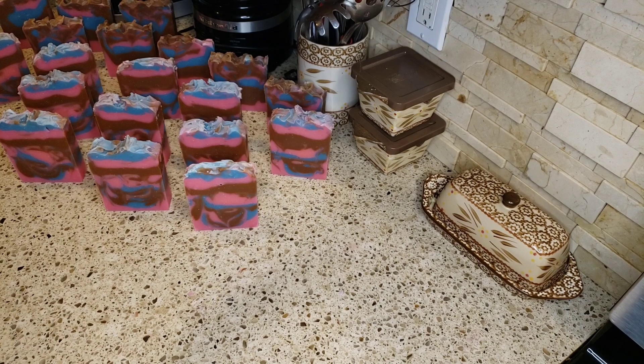It's so satisfying to cut soap. Like, I couldn't wait to get up this morning to cut this.